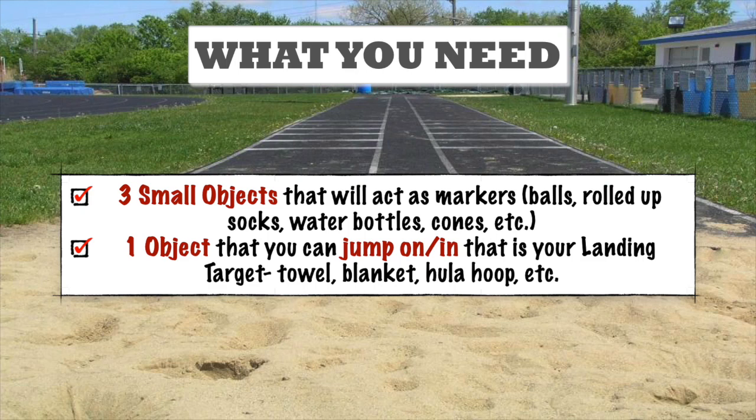I recommend that you use three to four objects. Three of the objects should be smaller, and you're going to be using those as markers for your takeoff, your hop, and your step. I recommend using balls, rolled up socks, water bottles, whatever you can find.